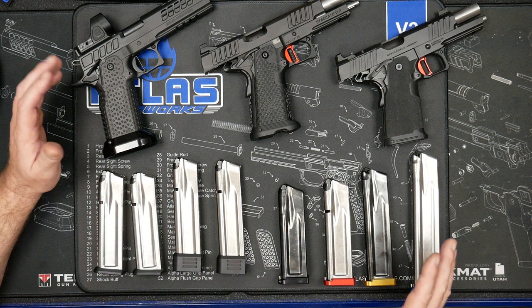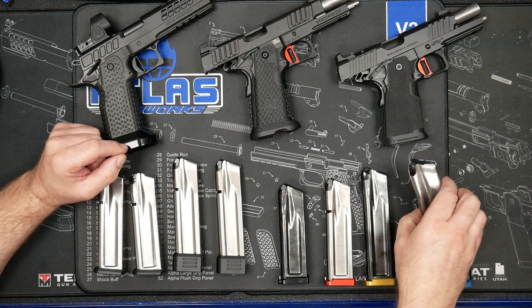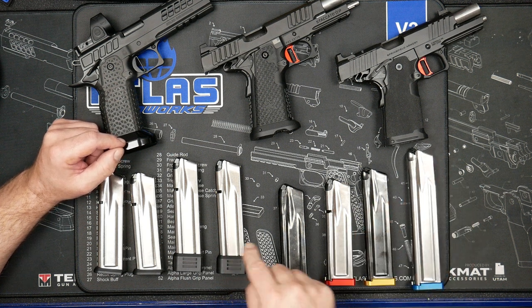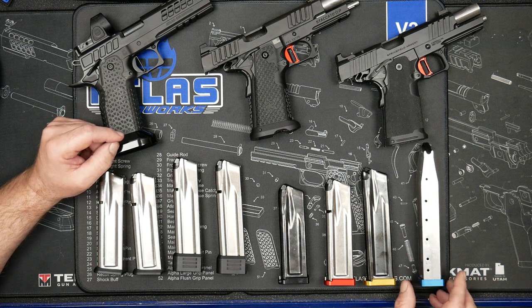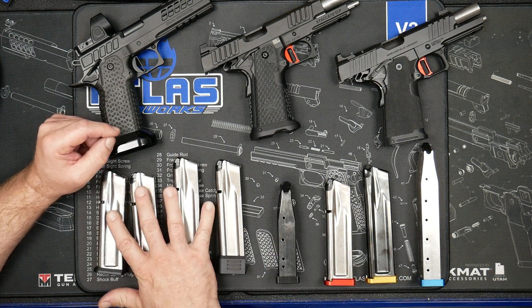Moving to the premium mag — if you're shooting competition, you definitely want the premium mag because you get the option for the non-lockback competition followers. Those hold extra rounds over their standard follower, usually one, sometimes two. You also get a 170 millimeter option and 120 millimeter option, which are not available in the standard setup.